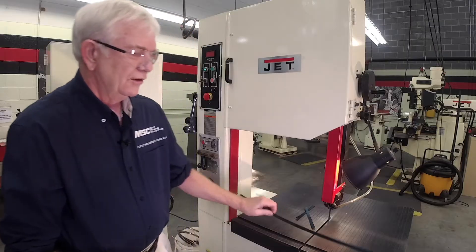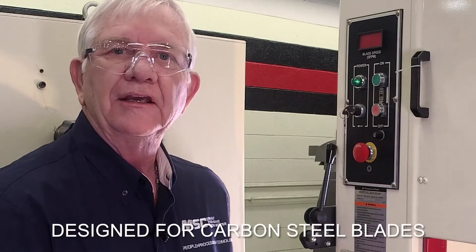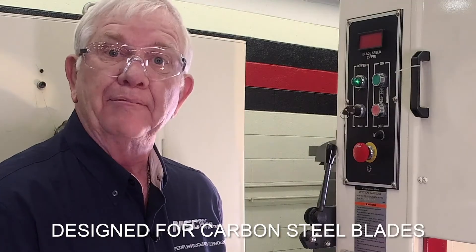If you give me a second, we're going to go over here and show you the process of how to weld that blade. First thing, I took a small section of blade — I don't want to use a whole piece just for this demonstration. A key thing to remember is these are designed for carbon steel blades, not bi-metal blades.